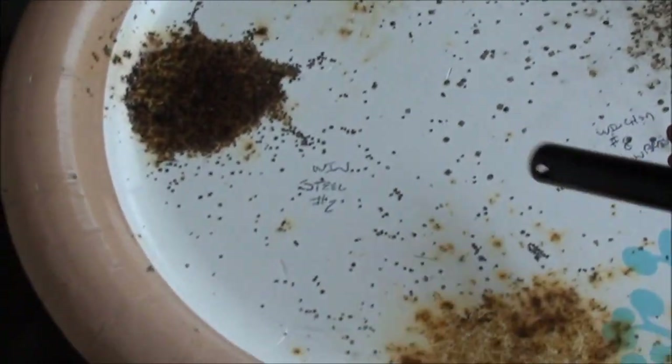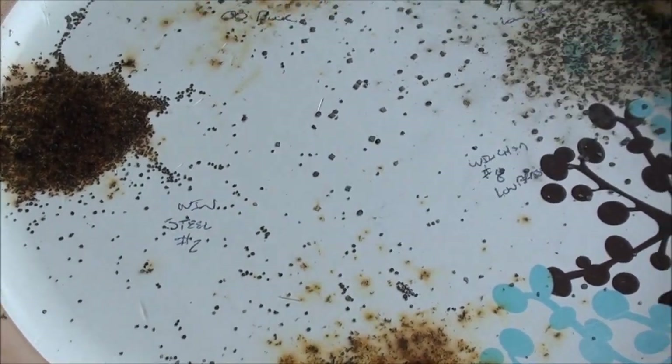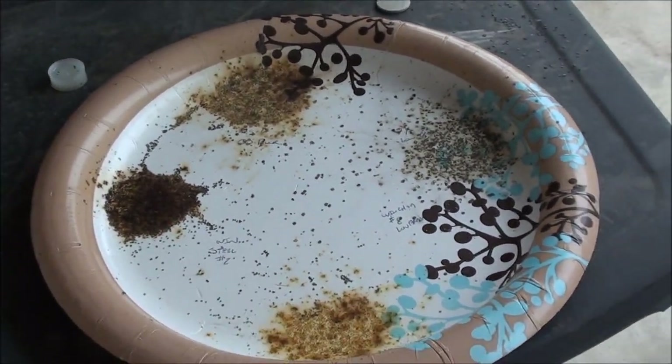All right, there you go. There's a few little pieces here and there. Okay guys, talk to you later. See ya.